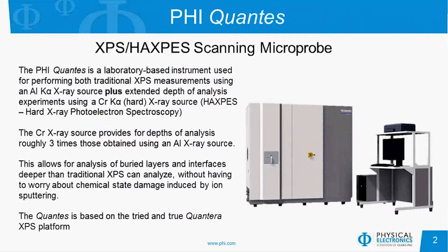The energy of the chromium X-ray is about 5,400 electron volts, and that provides depths of analysis roughly three times those obtained using traditional aluminum X-rays. So you can analyze buried layers and interfaces deeper than you can with traditional XPS. And if you're sputtering, you don't have to worry about the chemical state damage that's induced by the ion beam.